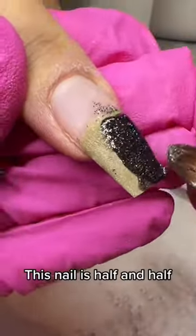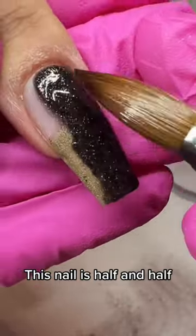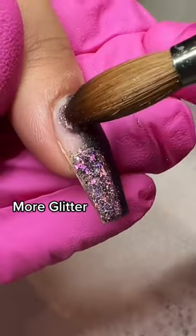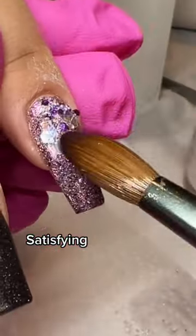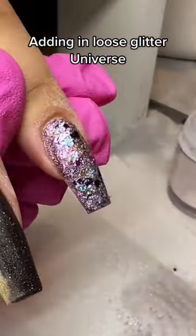This nail is half and half. More glitter. Satisfying. Adding in loose glitter. Universe.